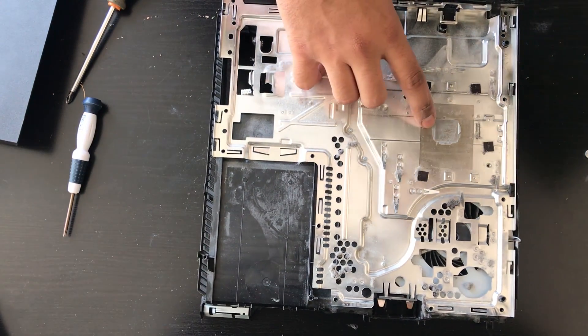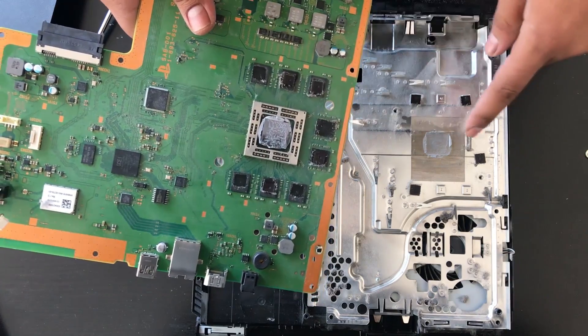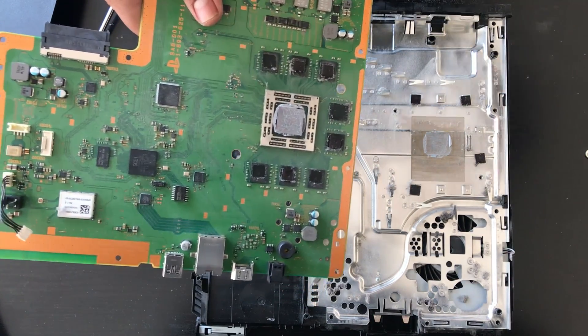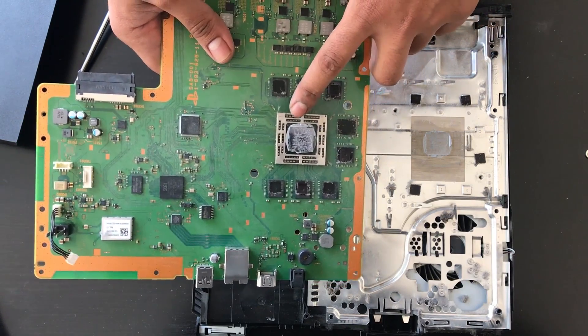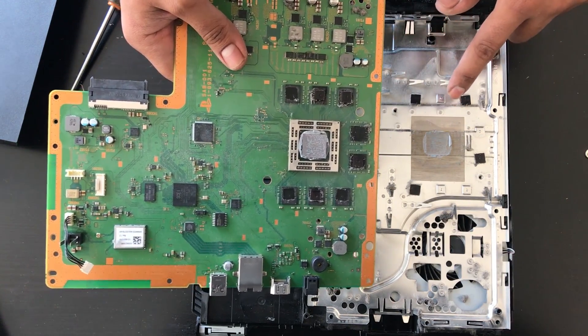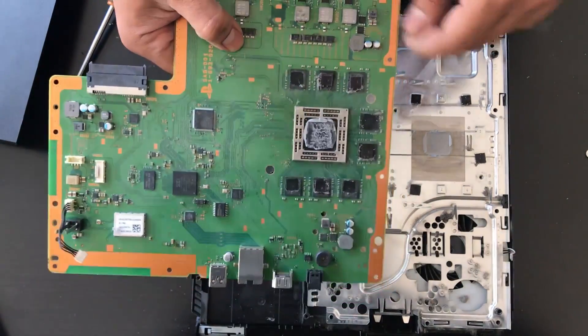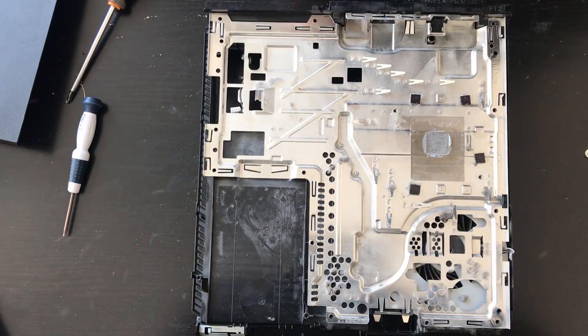Now normally we would replace this thermal paste as well, but the thermal paste looks like it's in good health, so we're not going to replace that. But typically you'd want to replace this thermal paste as well, because normally this would be dried up by now. But this looks in good shape, so we're gonna leave that and continue with our repair.